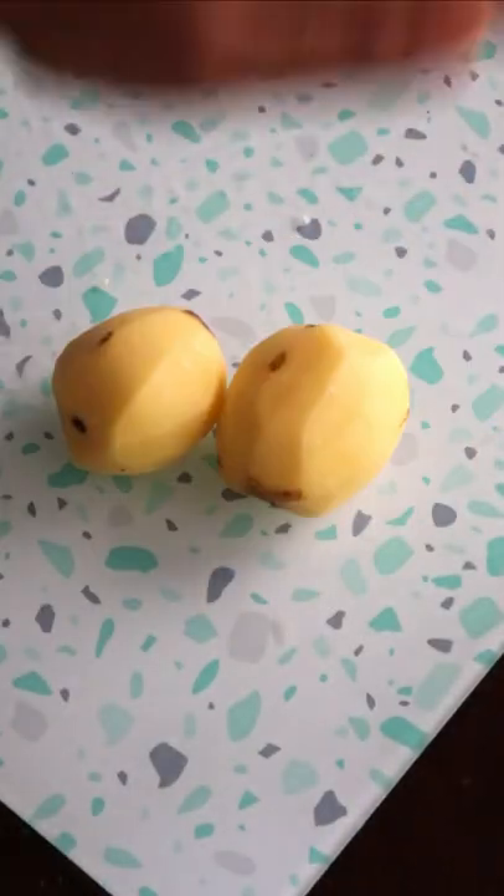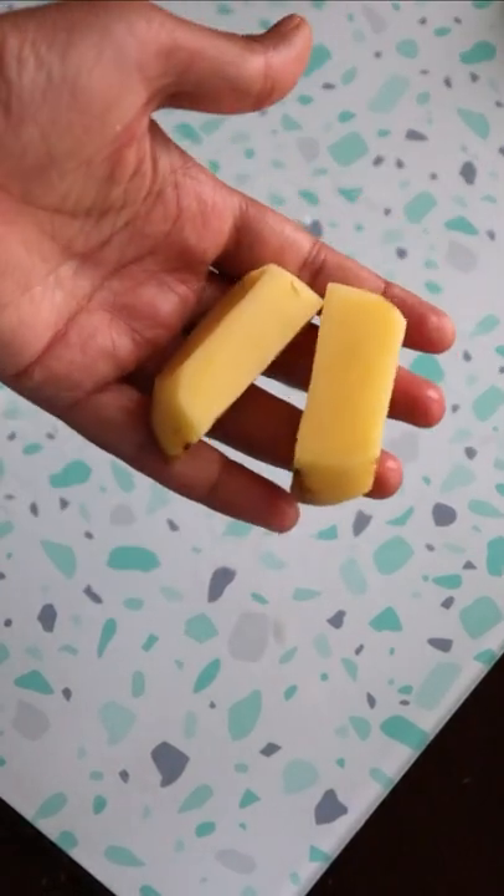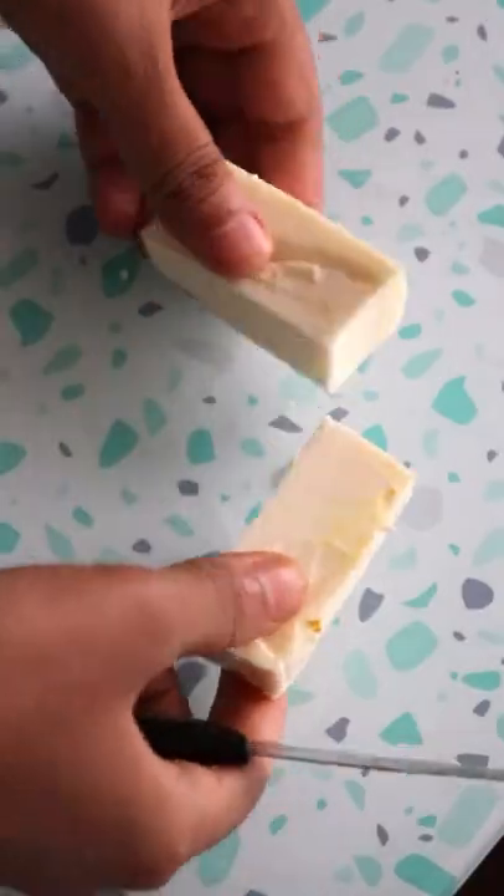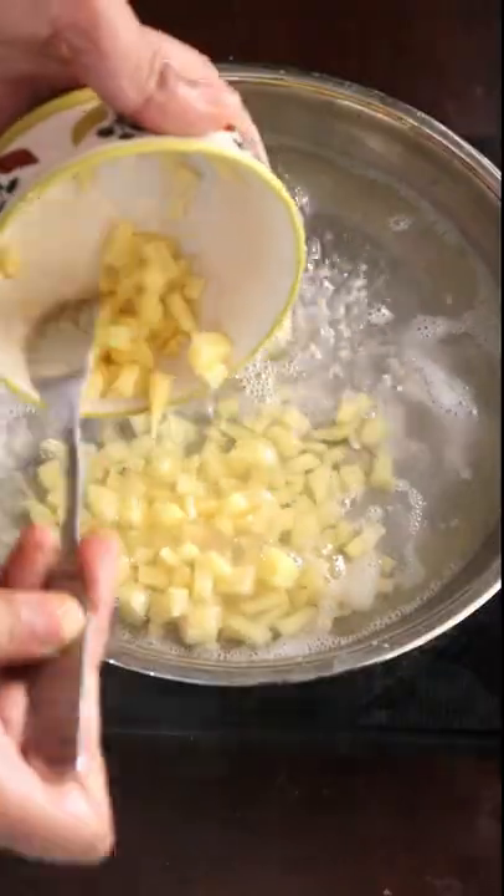First, we need to chop potatoes in different shapes. Then we have to take cheese — if you want a cheesy corn dog, go with mozzarella cheese; otherwise you can go with normal processed cheese.